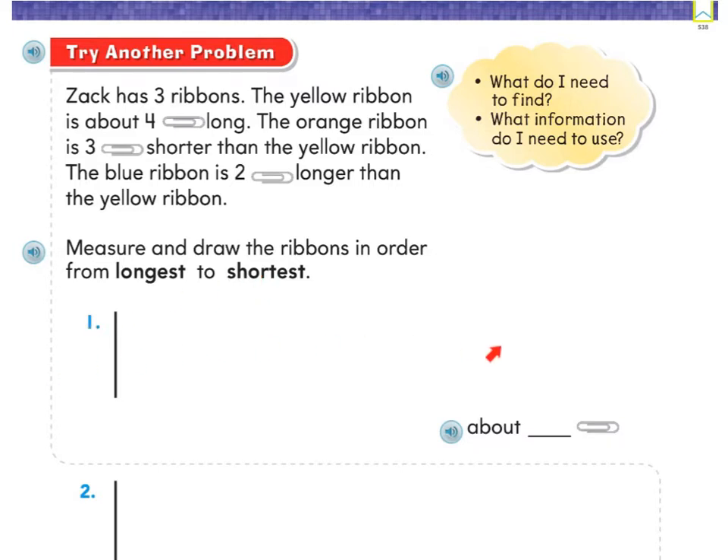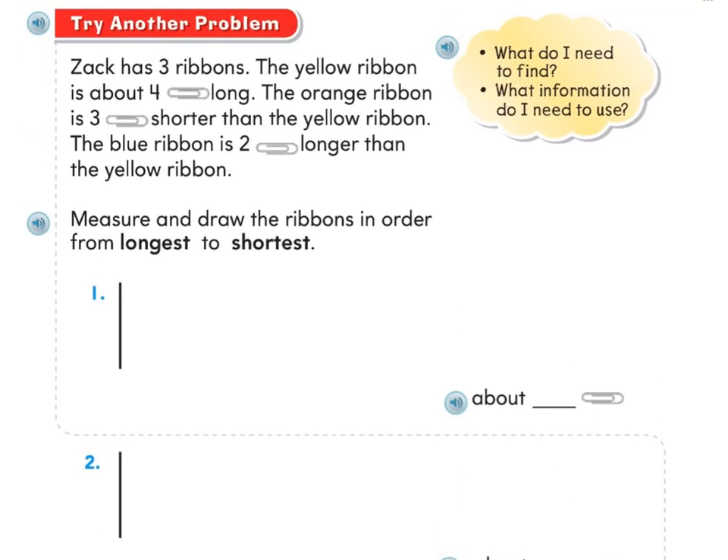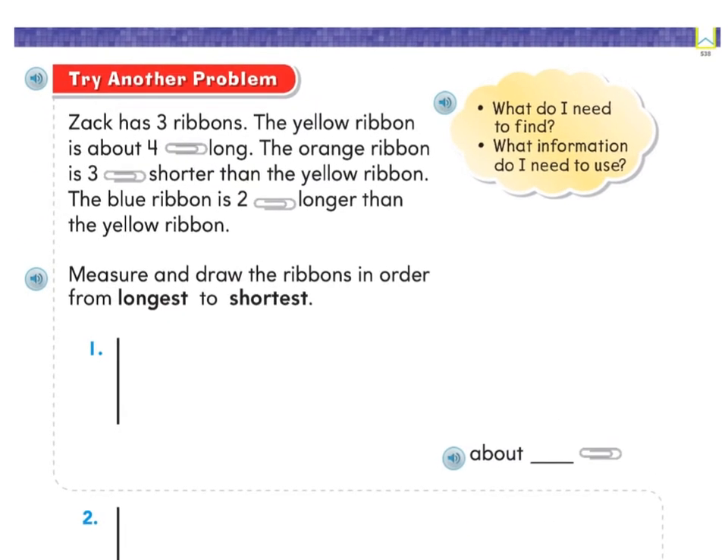Your longest one is going to go at the top, then the next one, and then the very shortest one will go at the bottom. First, you need your scratch paper to figure out how long each ribbon is. Get out your scratch paper and get ready to draw the yellow ribbon — it says the yellow ribbon is about four paper clips long, so go ahead and measure and draw that now.